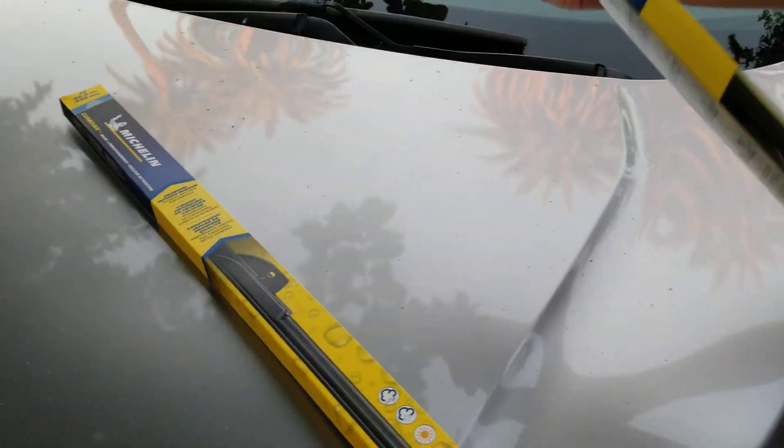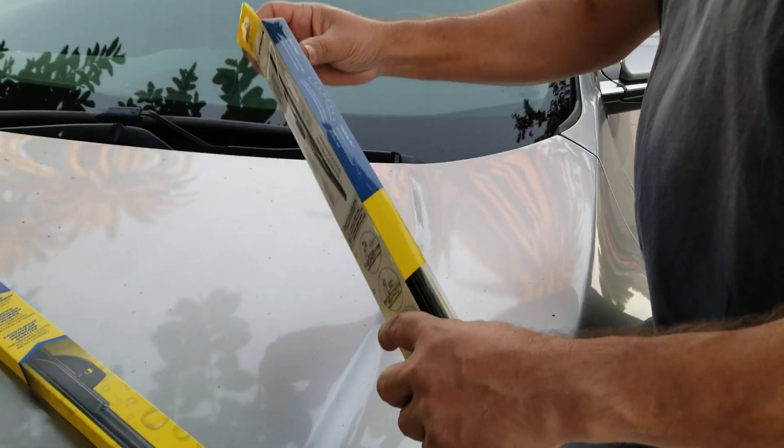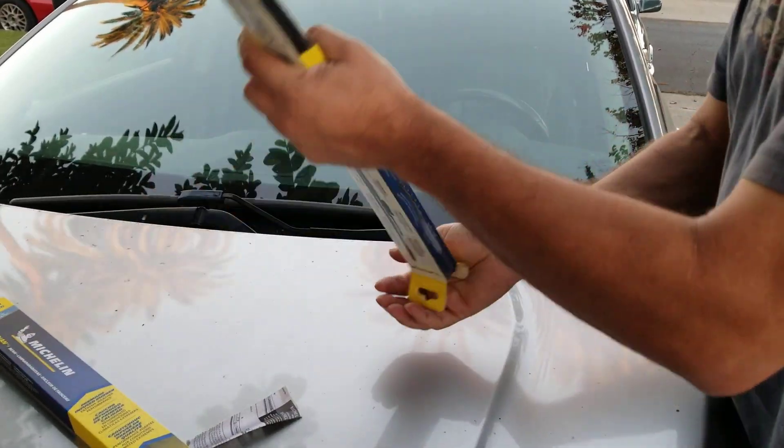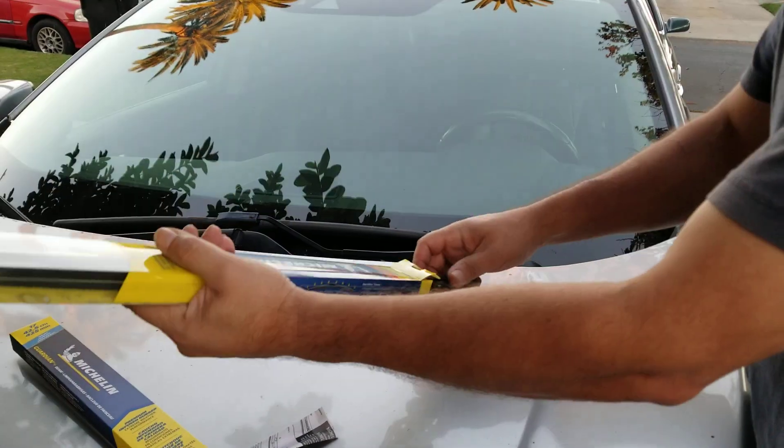So this is a 2016 Honda Civic. When you open up the box you have instructions — and you will need those, which is why you're watching the video.